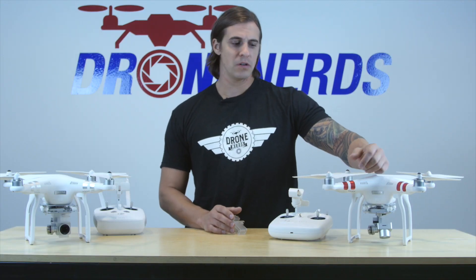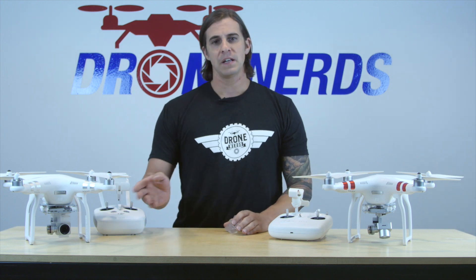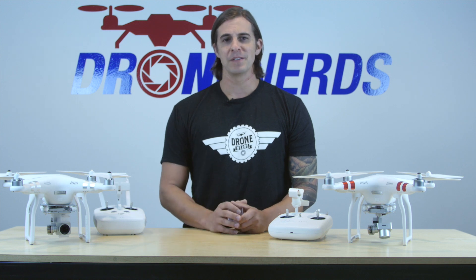In conclusion, the standard is a great way to get started into the Phantom series. The advanced is a much more capable drone. If you have any questions, please let us know and we'll get back to you in the comments. Thank you.